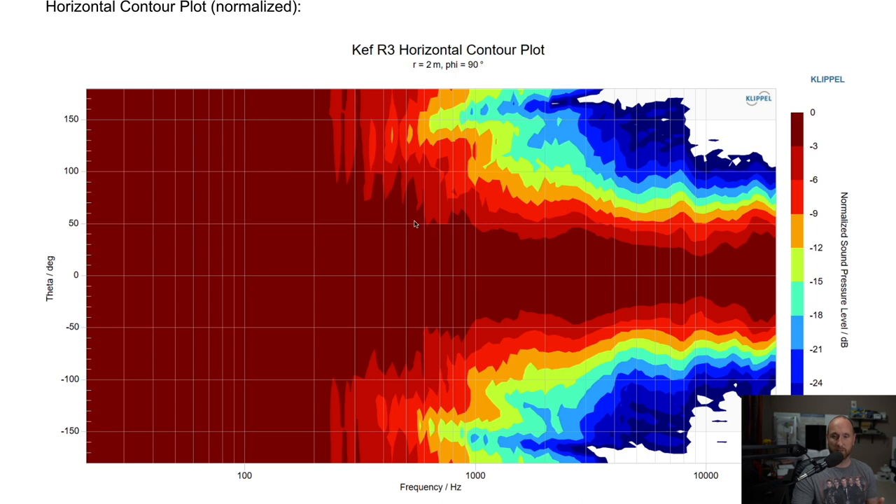That narrower radiation means less room interaction. Some people may prefer that; I personally prefer more room interaction from the side walls because it provides more apparent source width. But that really is just a preference — you can take two very good speakers with different radiation widths and people might prefer one over the other. That's where listener preference really comes into play, so it's food for thought.